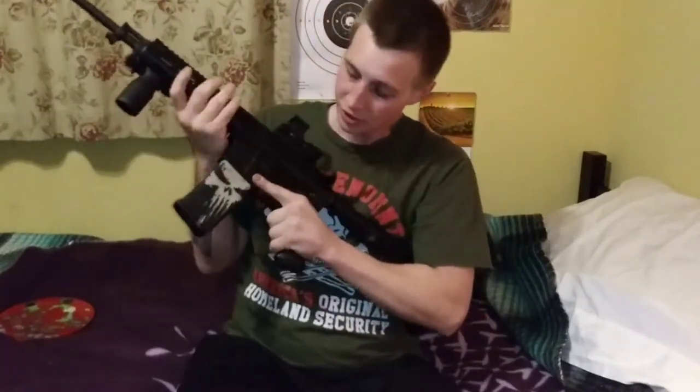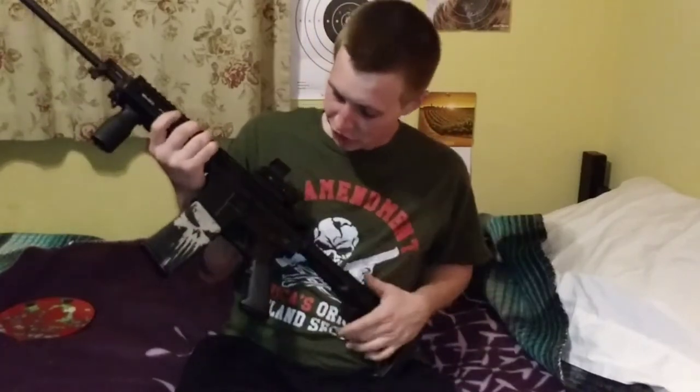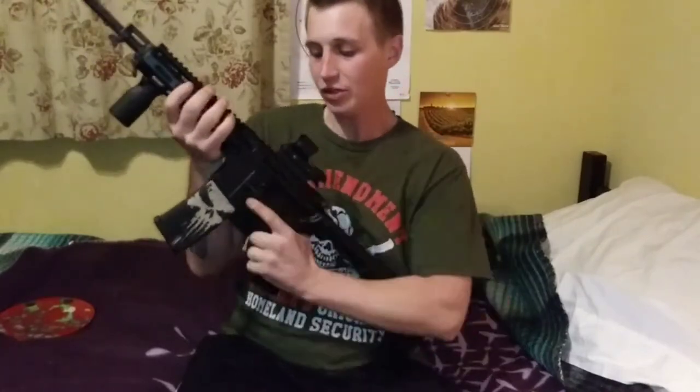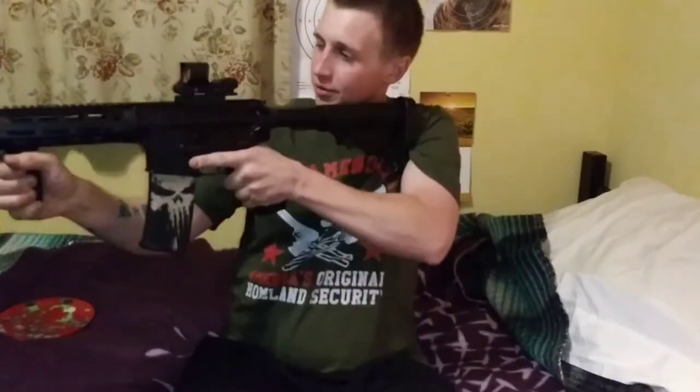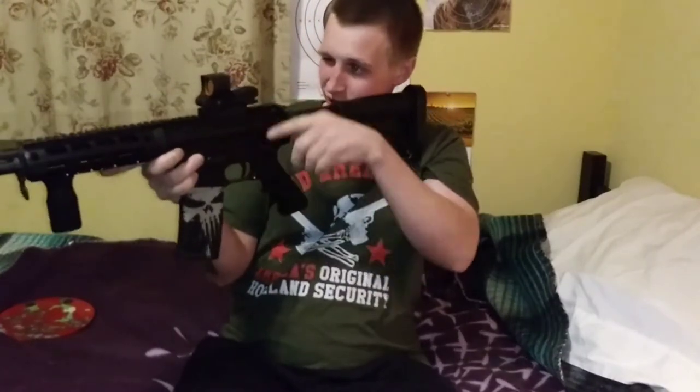Shooting gongs with this sight on my AR was just an absolute dream. I don't think I'm ever going to want to go back to a red dot style sight again — it's all in all an absolute steal.